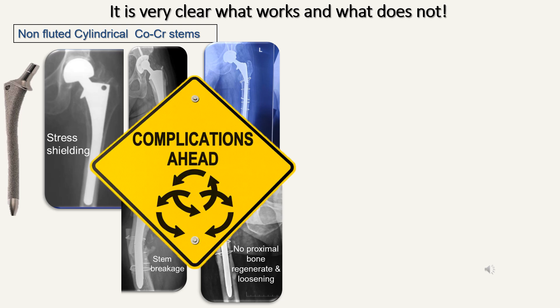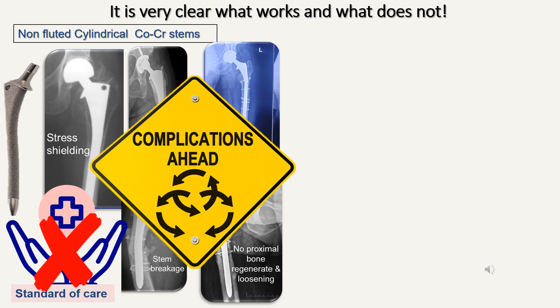Because of this high rate of complications, we can safely say today that the cobalt foam stems are not the standard of care and one must not use these stems in 2025. The prime example is the Solution stem and others following the same philosophy of a cylindrical cobalt foam stem.